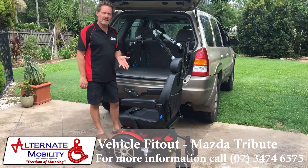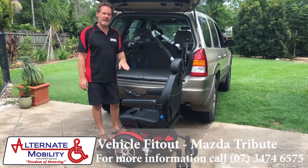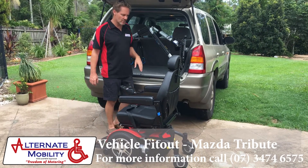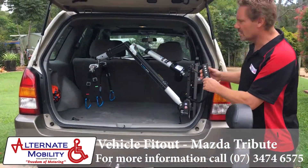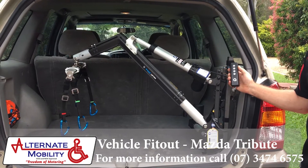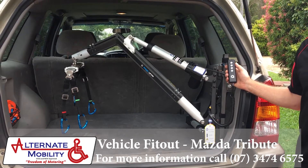We're using here a Pride wheelchair, power chair. The beauty of this chair is it also has a fold-down back, which is probably perfect for these family SUV type vehicles. The Olympian hoist itself is a four-way unit — it goes up and down and in and out, and they range from 100 kilo capacity up to 200 kilo capacity.